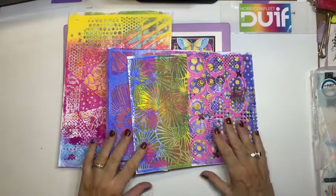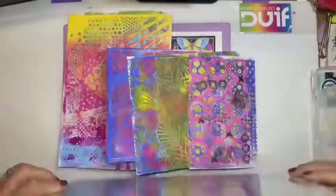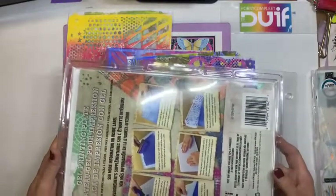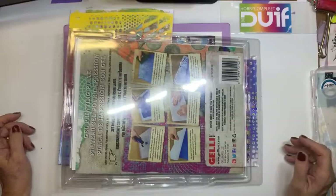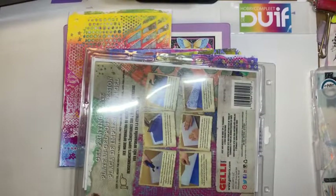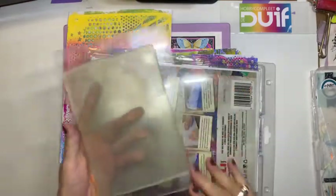Ik heb de grote jellyplate meegebracht, uit de kast gehaald. Dat is mijn hele grote. Kijk, deze. Die is iets groter als A4. Ik heb hem expres nog in de verpakking laten zitten, omdat daar ook heel veel vragen over zijn. Van: hoe ruim jij hem nou op? Nou, dat ga ik dus laten zien. Vandaar dat ik het dus ook zo heb laten zitten. En ik heb mijn kleinere, zeg maar iets kleiner als A5, ook gepakt. En daar wil ik ook wat mee gaan doen.